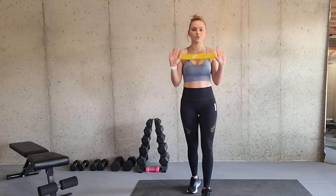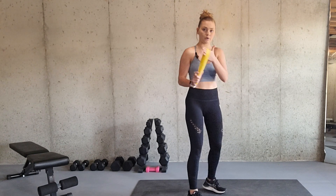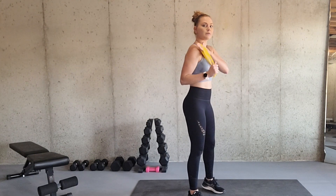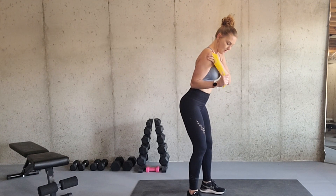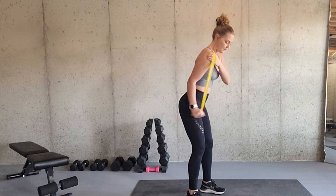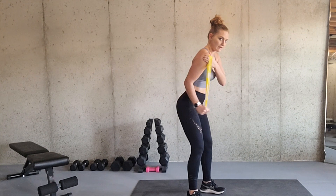If you don't have any dumbbells and you want to use a resistance band, you can. It is the same form as when you're using a dumbbell. You're going to take the resistance band, place it around your hand like so, and grab the base of it. You will then place your hand directly on your shoulder and your hand is now up by your rib cage, elbow tucked in, and you're just going to straighten just like you would if you had a dumbbell in your hand — the exact same motion, exact same everything — you're just holding a resistance band.